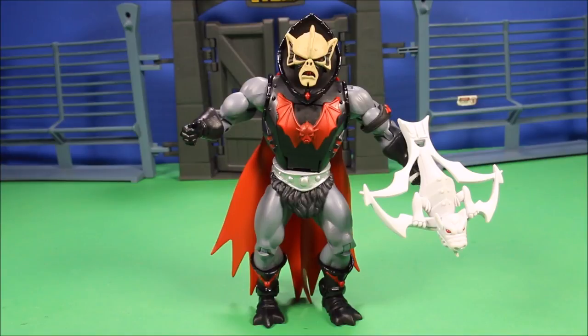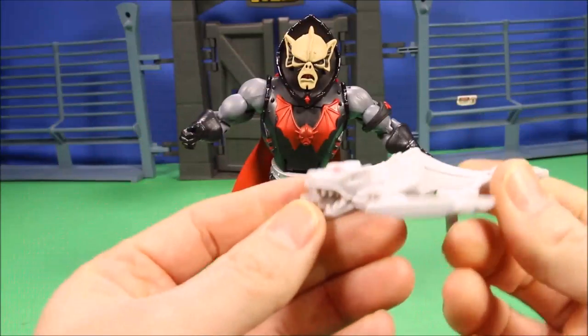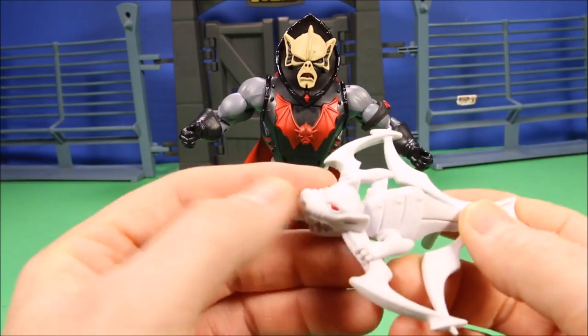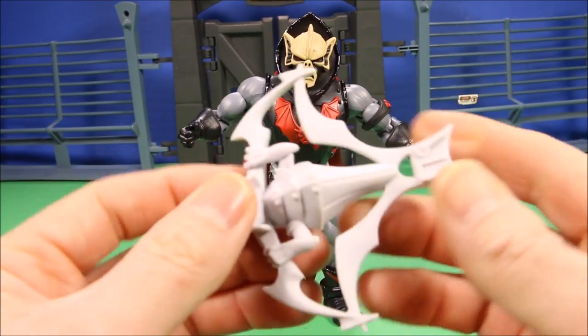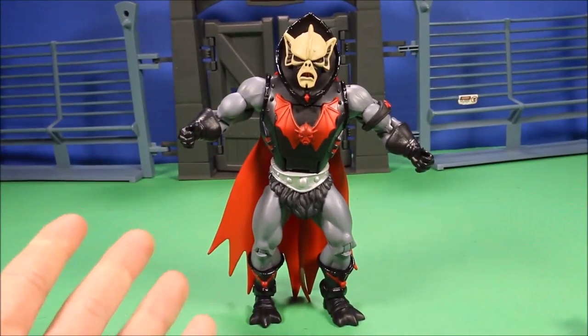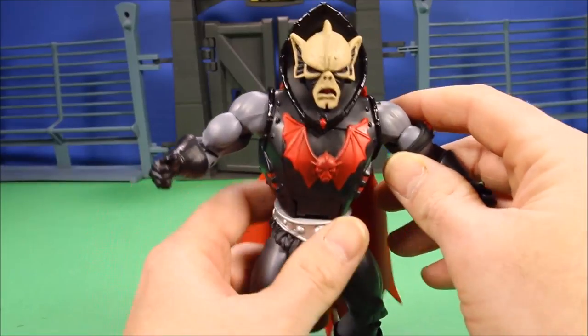Okay guys, here is Buzzsaw Hordak and he looks totally awesome. Check out this cool crossbow — it almost looks like a dragon. It's got red eyes and the bolt comes right out of its mouth. Like I've said many times, these figures are super good quality and I really like them a lot.